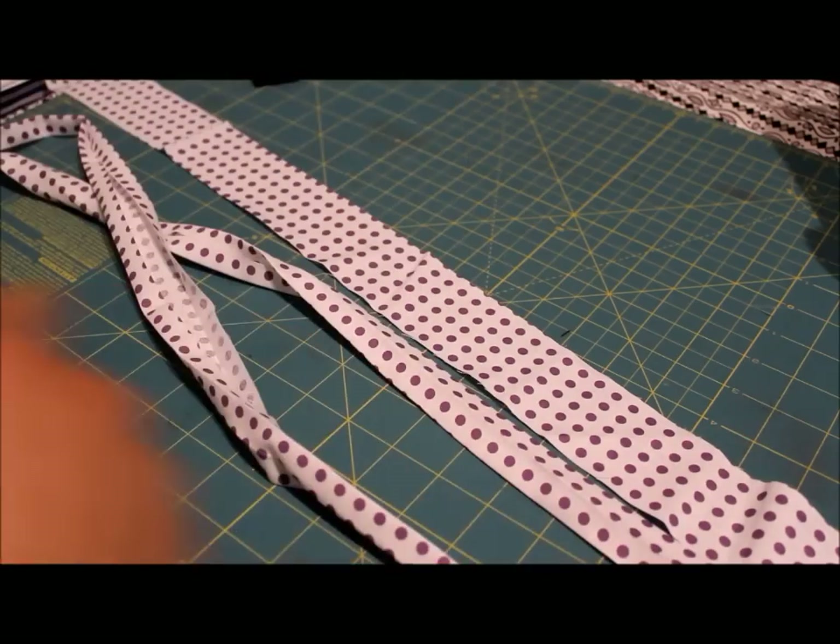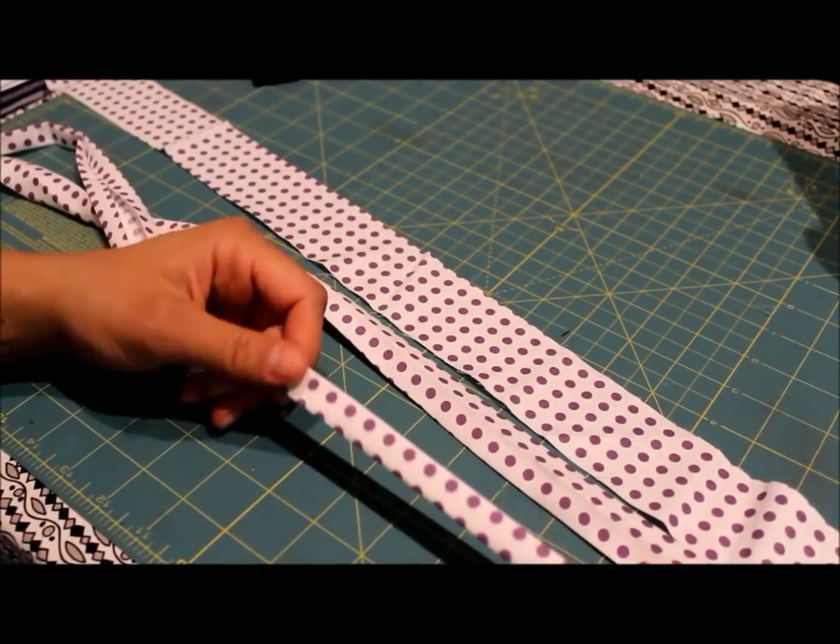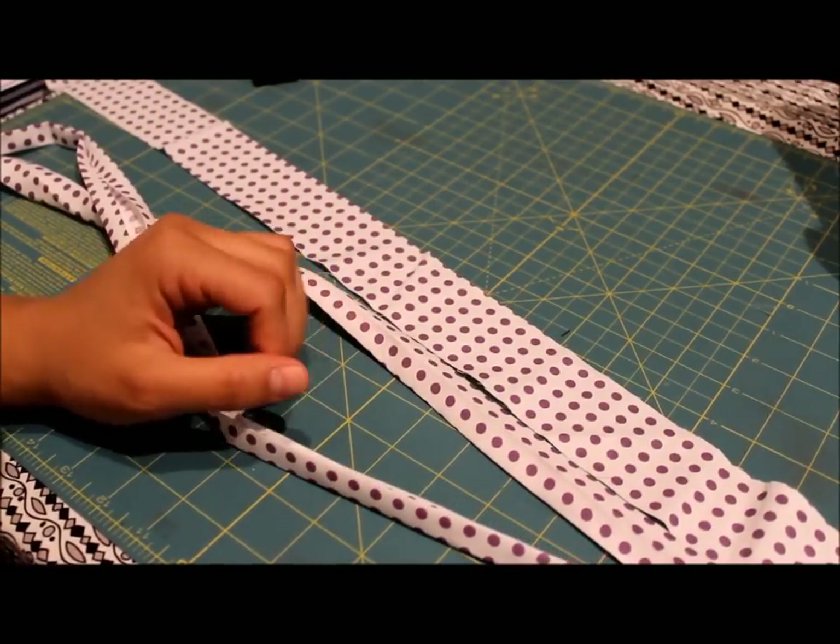Once you're done stitching this up, just run it through the casing of your dress and your ruffled pillowcase dress is complete. Thanks for watching the supplemental video tutorial for my new ruffled pillowcase dress.